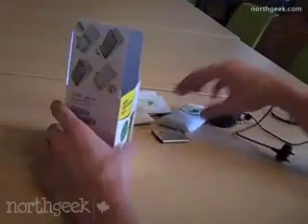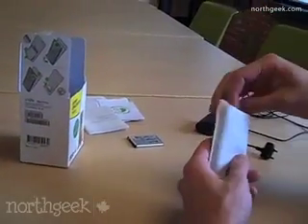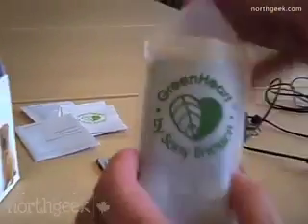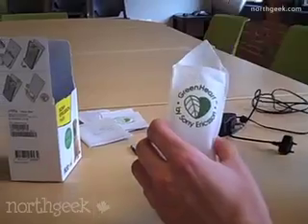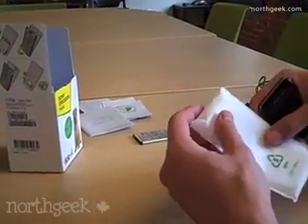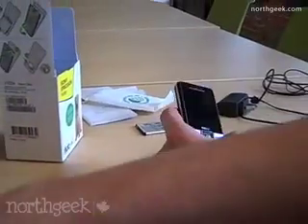And this little USB adapter for syncing with your computer and putting on new music and things like that. Now we're going to take a look at the phone. It comes in this nice little — it's kind of like a fabric, probably 100% recycled packaging. I forget what it's called — they package potatoes in it too.